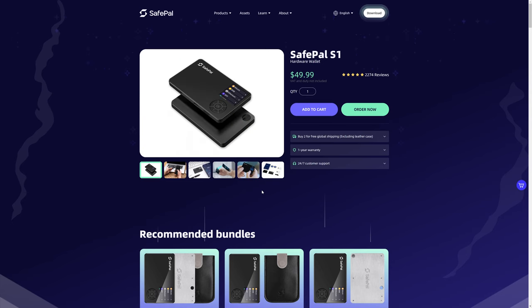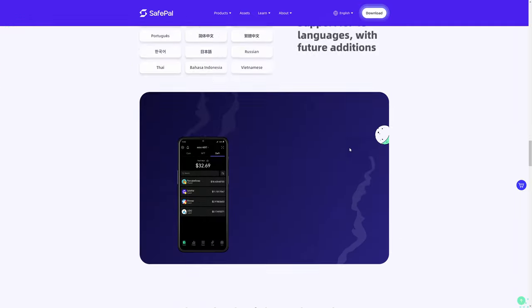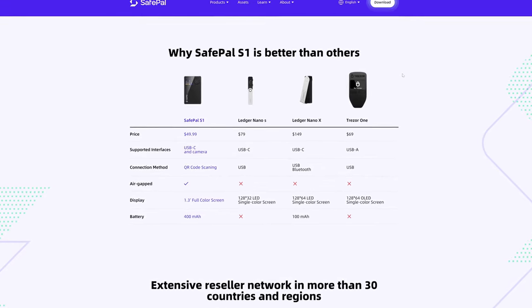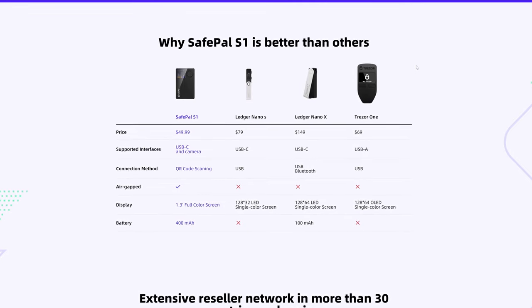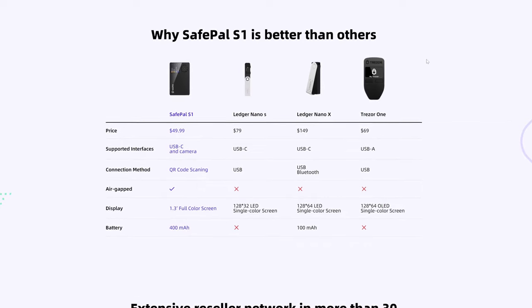When I initially purchased the SafePal S1 and received it, I had a little bit of buyer's remorse because I knew the screen was small — just 1.3 inches, as the specifications tell you. But the thing is, you're not really doing hardly anything on your hardware wallet. All you're really doing is configuring a few settings, which you generally do once, and then you scan QR codes from it and with it, and that's it.